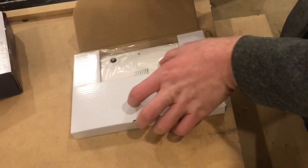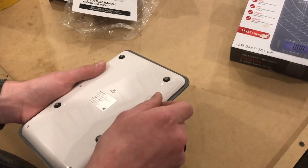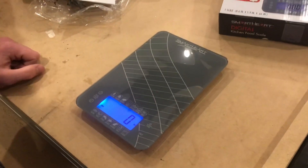All right, we'll open it up. And there it is. We'll pull out these battery tabs so it'll turn on. And it turned on — that's great.